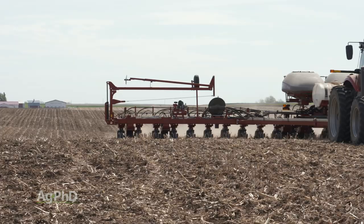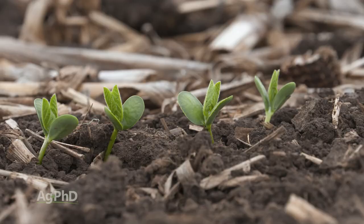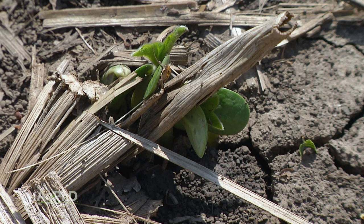You have to have good seed-to-soil contact if you want a plant to grow. The other reason why it's so challenging with all that residue out there is that the soil just doesn't warm up, and a warmer soil means faster emergence. So those are the two key factors — seed-to-soil contact and soil temperature — making residue a big deal for getting plants up.